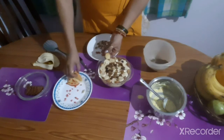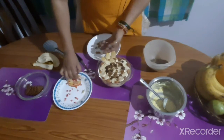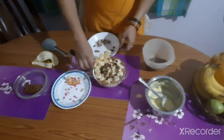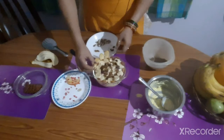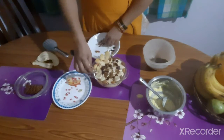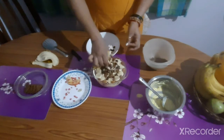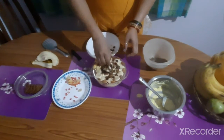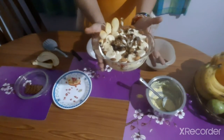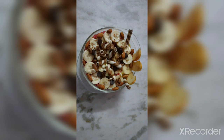Some apple wedges for decoration on one side. Some wafer rolls also for decoration — you can have wafer biscuits also for decoration. This is the beautiful layered pudding. Enjoy! You can check it out. Thank you.